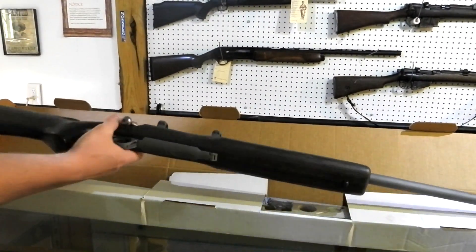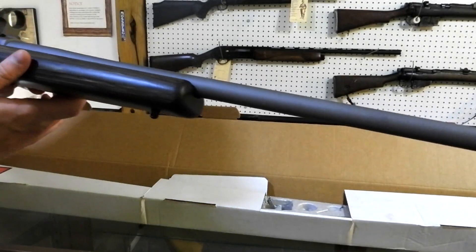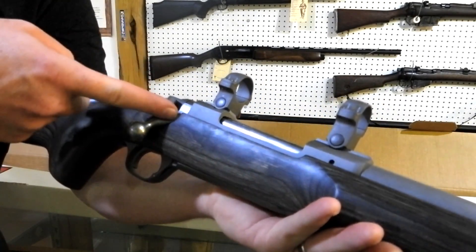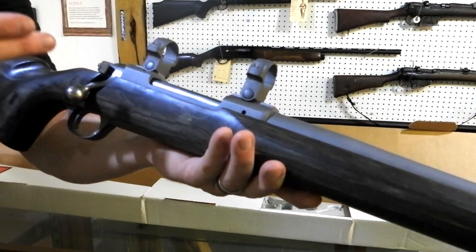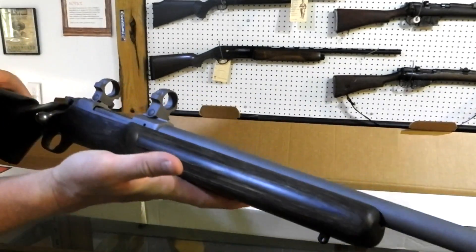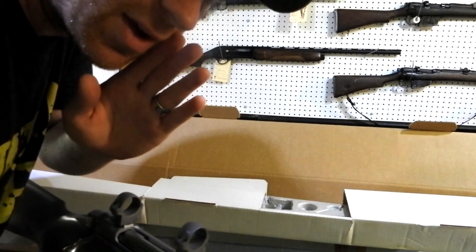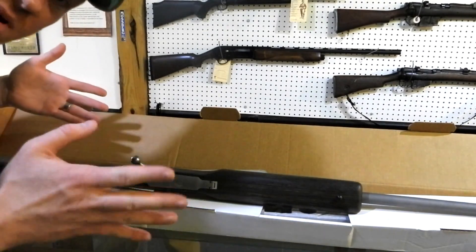And then this last one - look at that, it's got a long barrel, that's a 26 inch barrel. This right here is a Ruger M77 Mark 2 Hawkeye Target - that's a long name, but this sucker is heavy. This one is in 25-06. A ton of you guys requested 25-06, so hey, we bought one. Super super sweet, I am super excited to shoot this one. We're gonna take it out to a thousand yards as soon as we can.